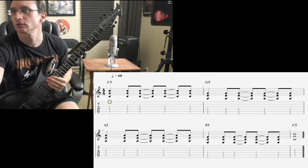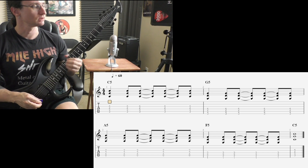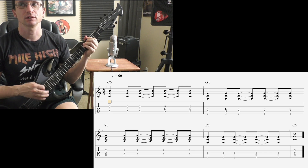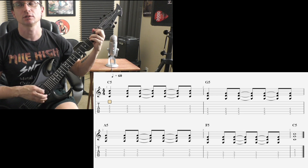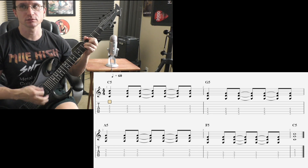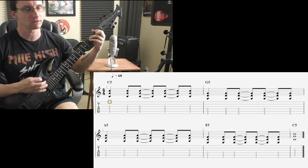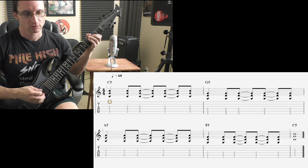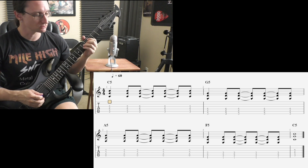All right, number two, 60. One, two, three, four. One, two, and one, two, and one, two. One, two, three, four. One, two, one, two, three, four. One, two, three, four. One, two, one, two, three, four, three.